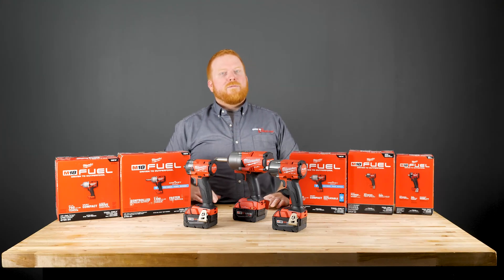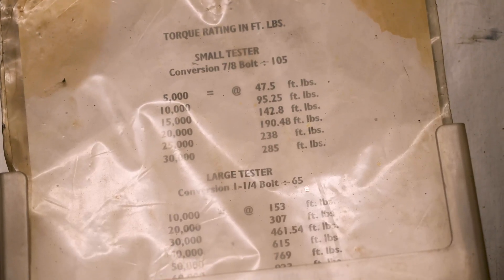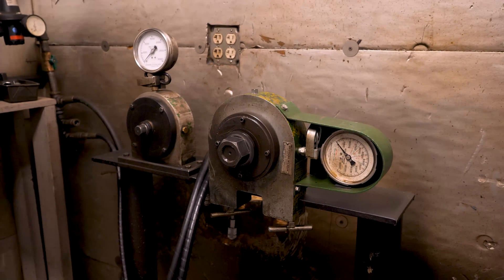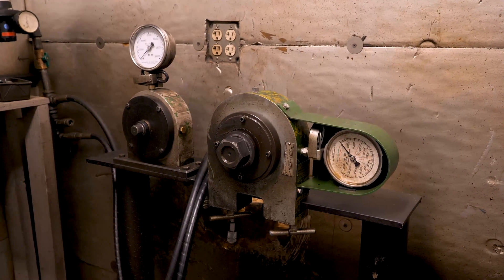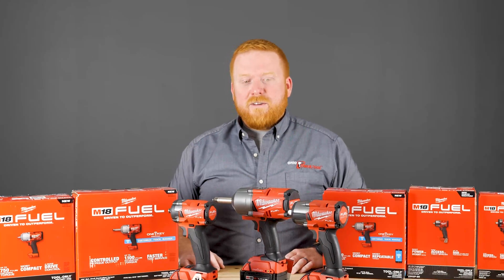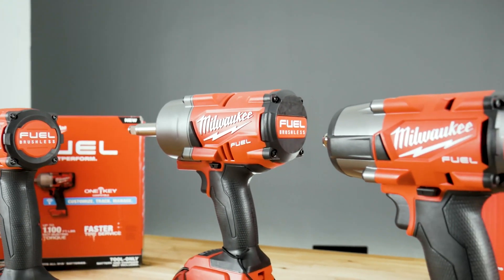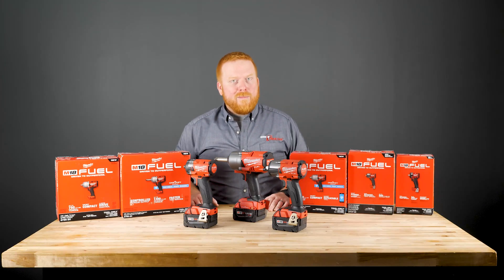We're going to use a Skidmore machine for testing. It's Wilhelm's hydraulic tension calibrator, or bolt tension calibrator, and has been the industry standard for testing high-strength bolts since it was invented in the 1950s. I honestly don't know — I just googled it and that's what it said. But I do know that we're going to use it to match some of the Milwaukee fastener ratings and how they perform using the different models.